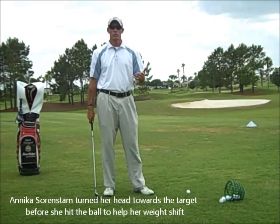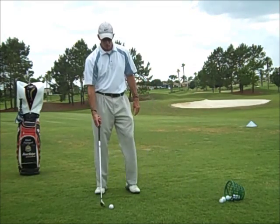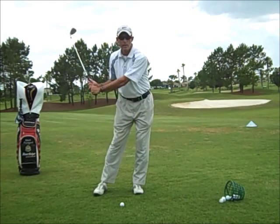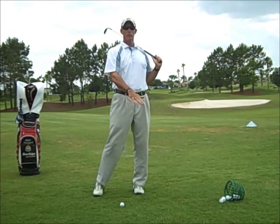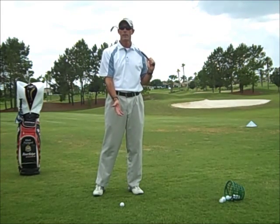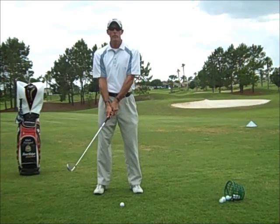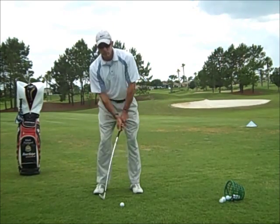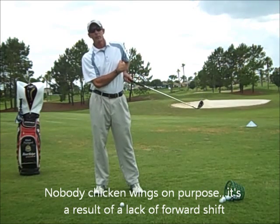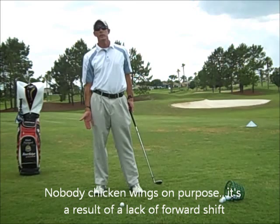But the benefits for your game: once you've shifted your weight to the left, you create the bottom of your arc, or the bottom of your golf swing, more to the left, and you won't hit behind the ball anymore. Secondly, if you don't have your hips shifted to the left, your body won't rotate properly, and when it doesn't rotate properly, you get the chicken wing — that's from your right side still being over your right side when you hit the ball.